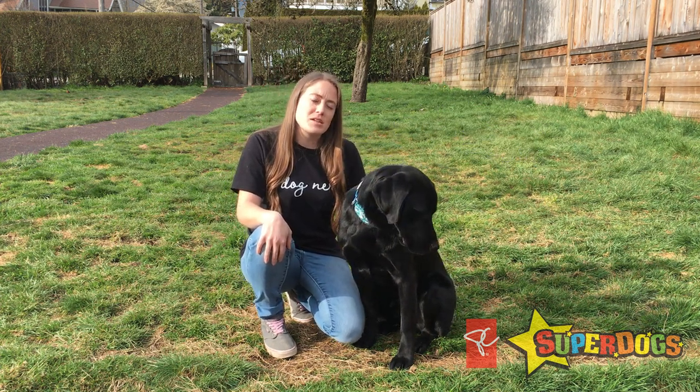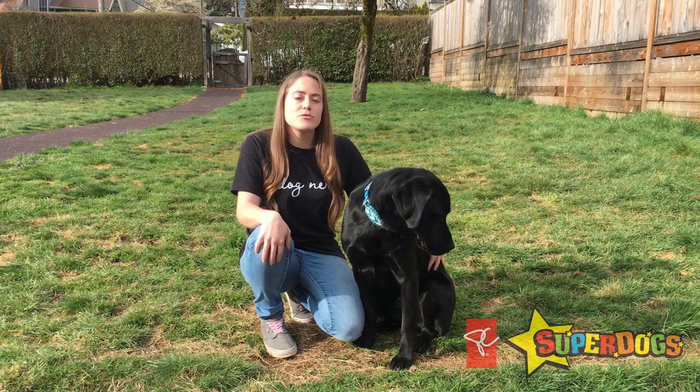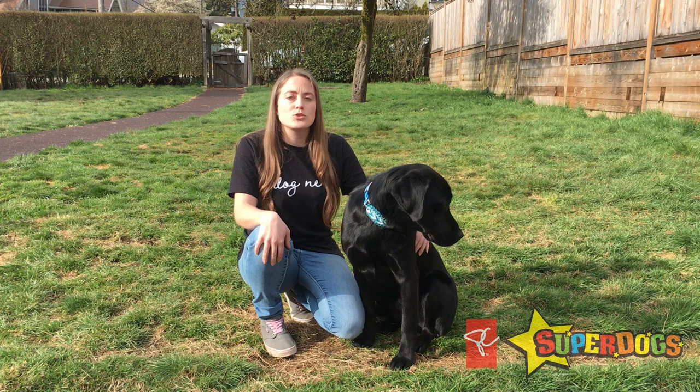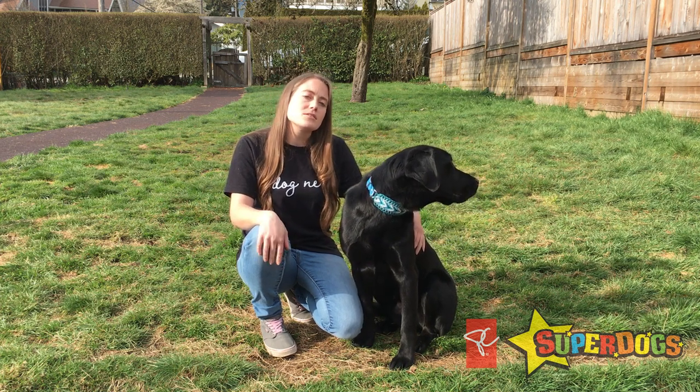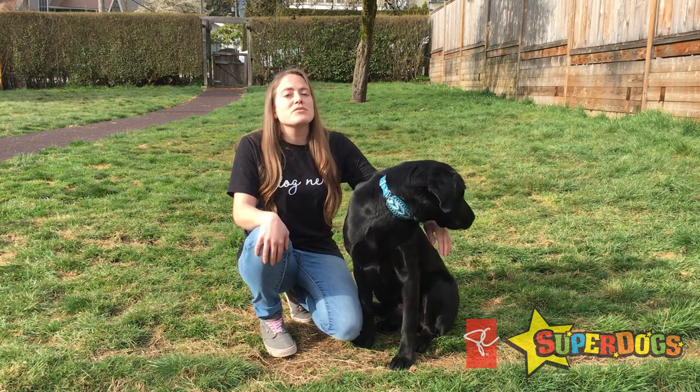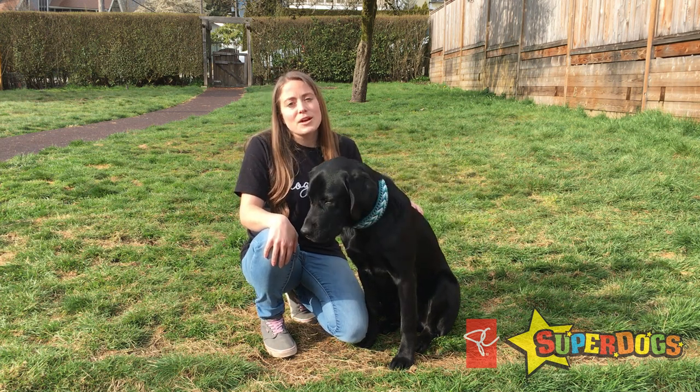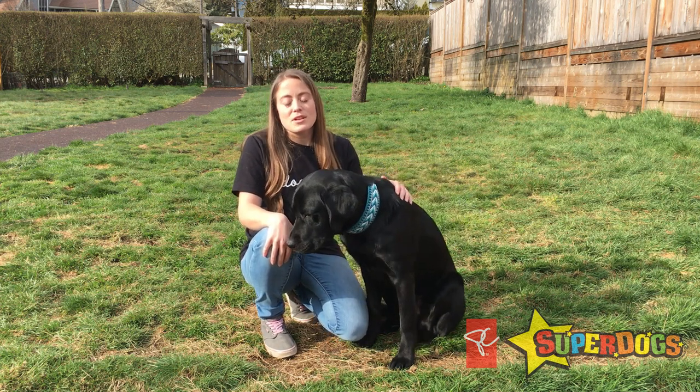This is something that is super easy and can be done simply with one of your dog's meals. A food scatter is exactly what it sounds like. I'm just going to toss some kibble or treats, whatever you prefer, in the grass and let Fox search for them. Sniffing and searching is a great form of mental stimulation for our dogs. I'm just going to go back inside, measure out his breakfast and then we'll get started.